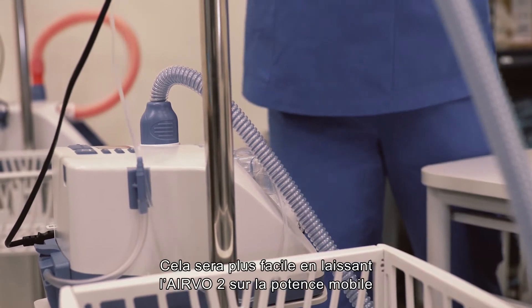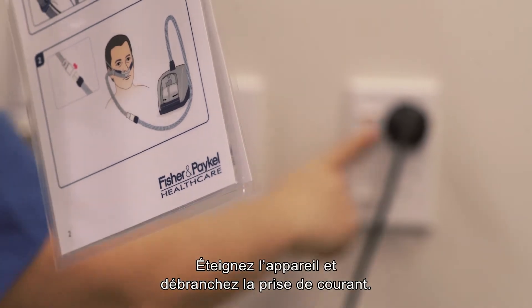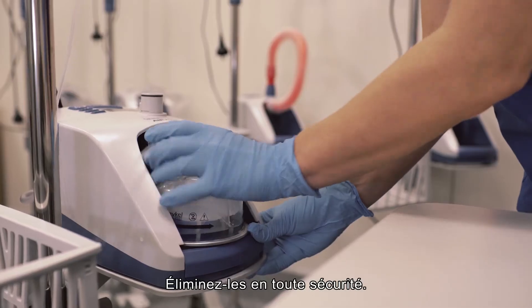It's easiest if you leave the Evo2 on the mobile pole stand. Switch off the unit and unplug from the mains utility power socket. Remove the breathing tube, water chamber and water bag and safely dispose of them.